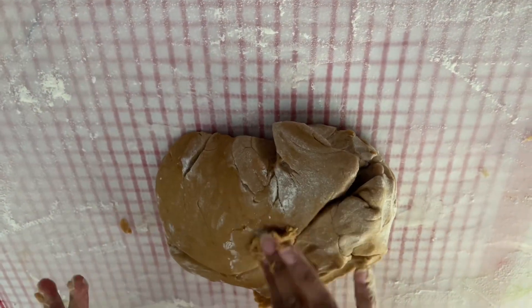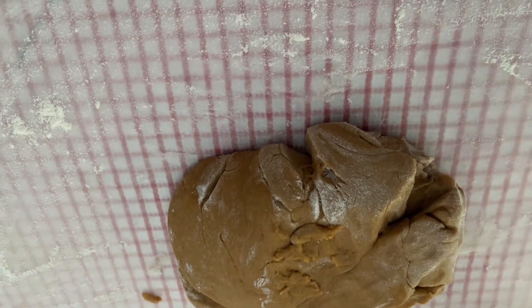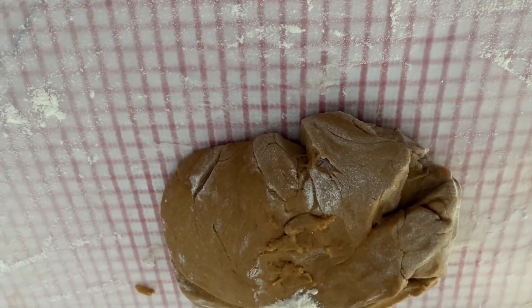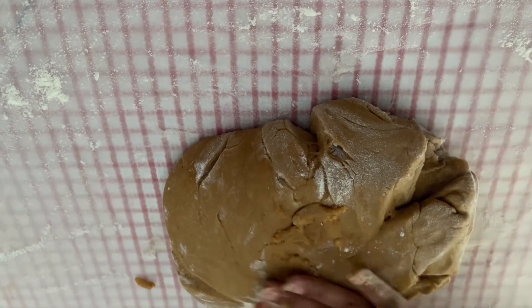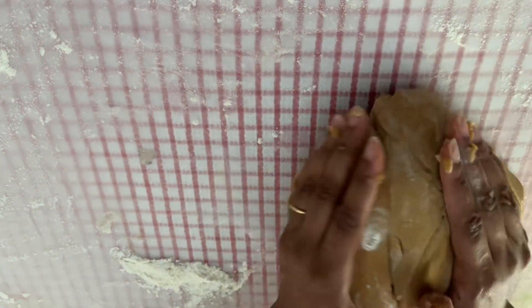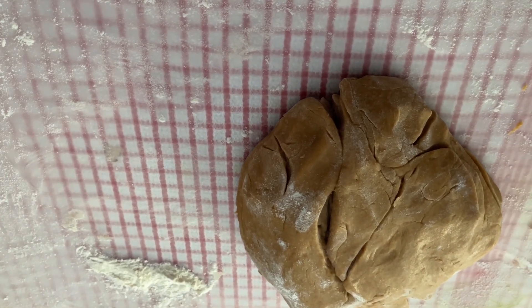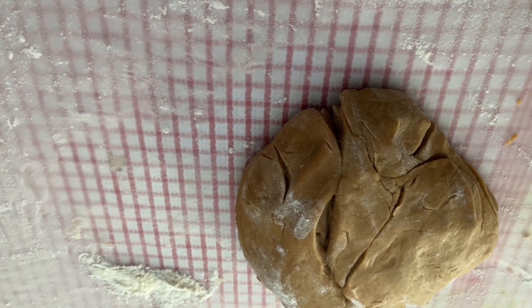We are making gingerbread cookies. We made the dough, so we are kneading the dough. Kneading the dough is important to make soft cookies.